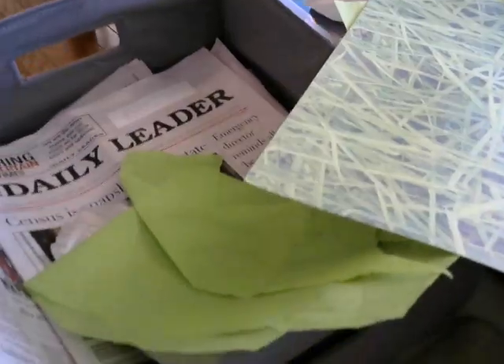I also have decorative scrapbooking paper — see the leaves? Some of your moms might be into scrapbooking; if they do, that's a great paper to use. You're definitely going to need scissors as well, along with markers, pencils, pens, whatever you have.